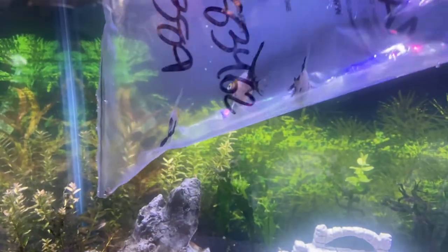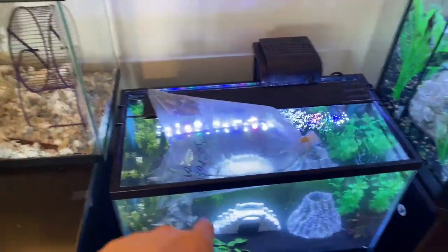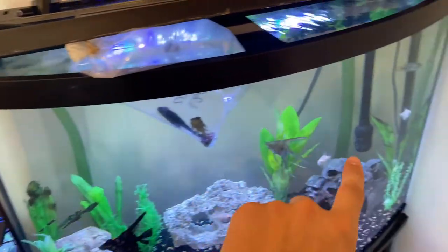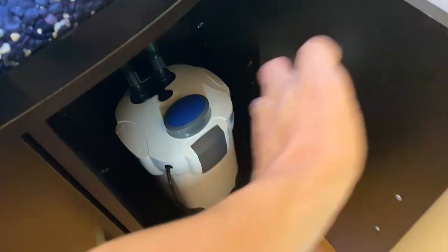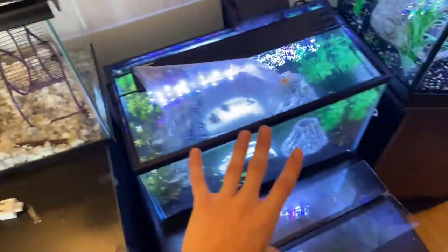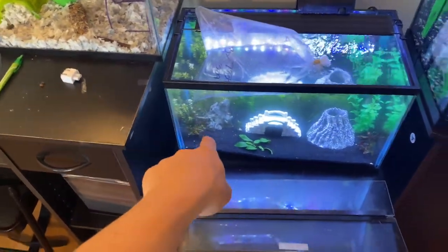The three koi angelfish are acclimating right now — about 30 minutes so far. I'll give them another 20, then treat them for ich in the gallon tank for an hour or two, and treat the plecos as well. I also got a new filter for this tank and a 75-gallon canister filter, though when I tried to open it yesterday it burst water everywhere.